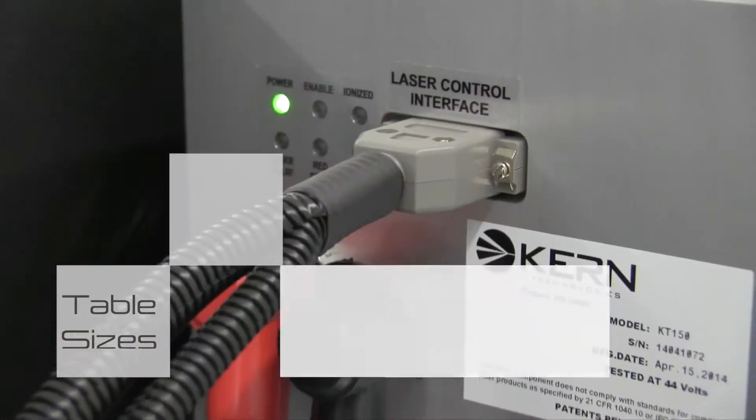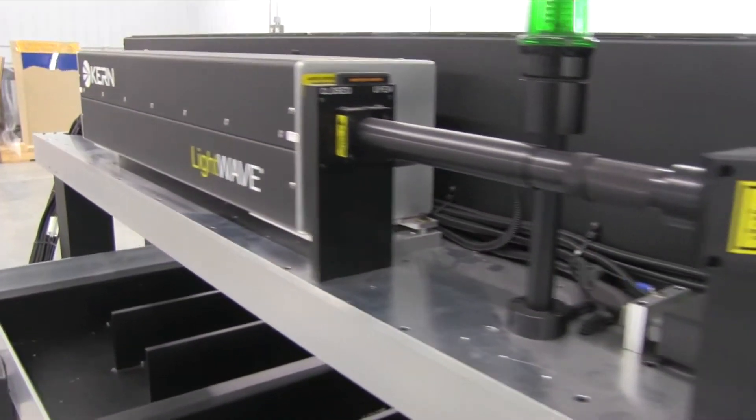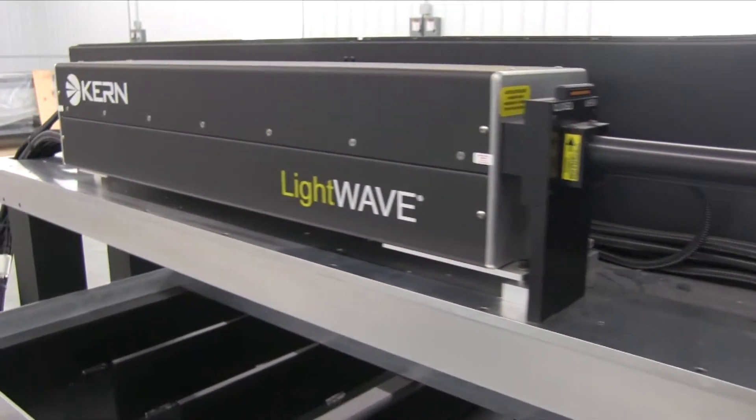Kearns installs US manufactured metal cavity laser sources on their equipment. Laser powers of up to 400 watts can be installed on the HSE platform.